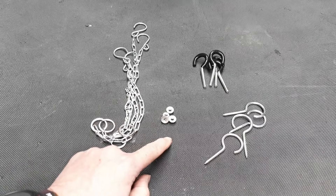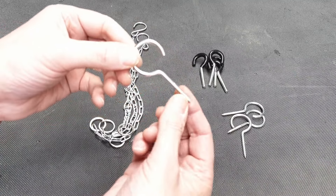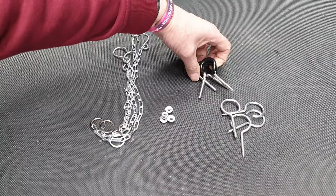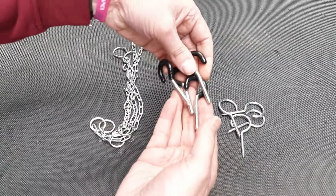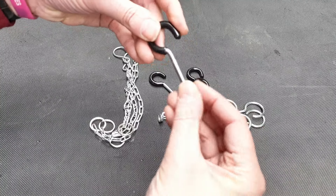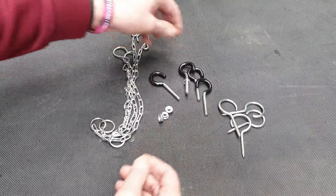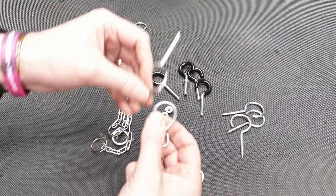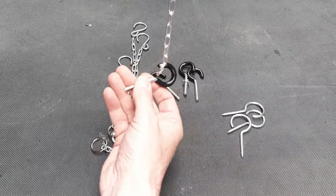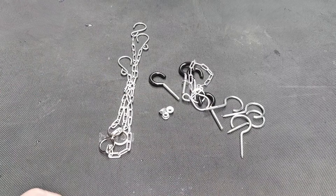This is all the hardware in the little cable box. You get hooks that go into the ceiling — depending on what you're screwing into, you may need a raw plug, but into wood they go straight in. You also get four hooks that mount into the top of the machine, which come with locking nuts. And you get four chains that hook between the ceiling hooks and the machine hooks. I'll show how it all works in a moment.